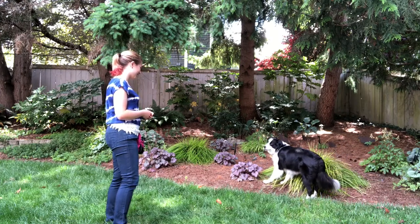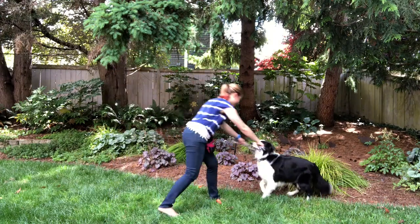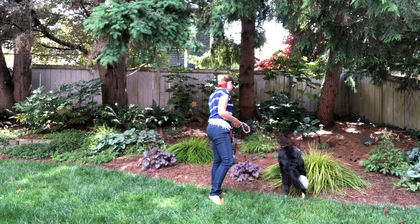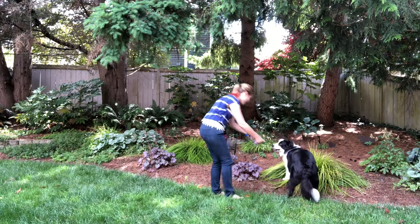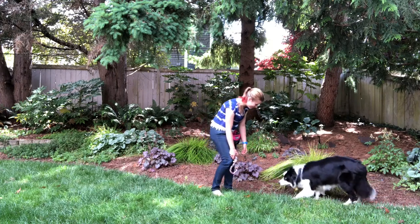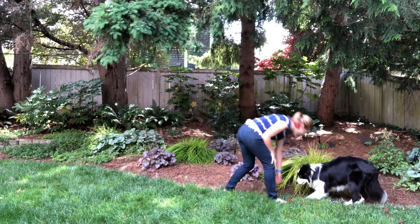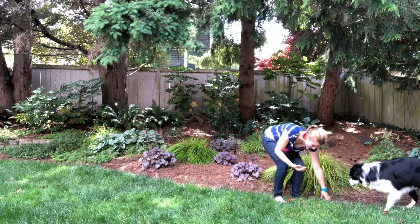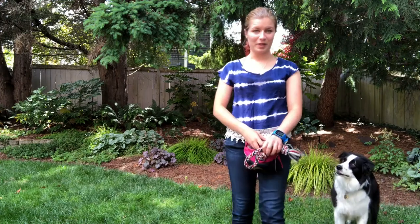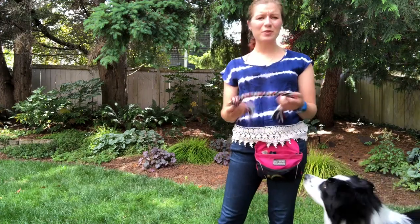Good boy! Yeah, good job! Yeah, good boy — drop it. Well, that's a first — he has never actually brought me the peanut butter before. He wasn't all that excited about the tug either. We have been using a ball as a reward, which is a higher reward for him, so maybe he was a little disappointed about the tug.